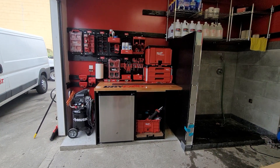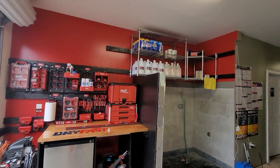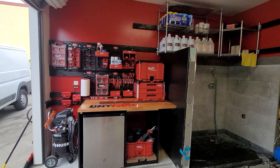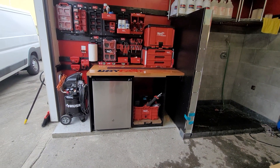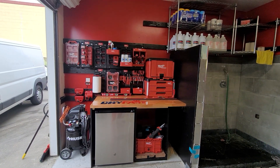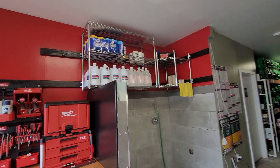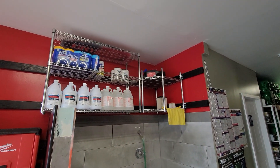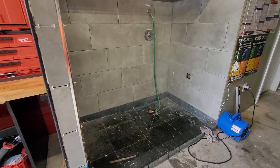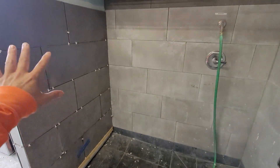Guys, Miguel here — another quick video. Flew in to the Bay Area to get this thing situated today. Got it done: all the packout plates installed, a floating shelf installed to hold all of this stuff, wash area tiles.